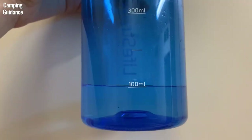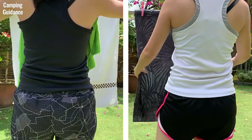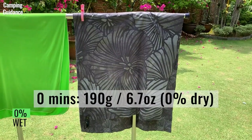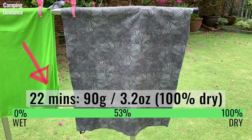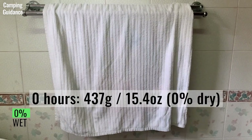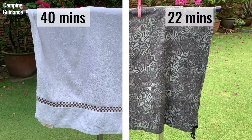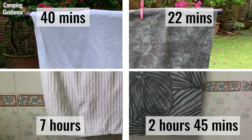For this next drying test, I measured 100ml or 3.4 fluid ounces of water for the Peck Towel Ultralight and also for the cotton towel and left both to dry outdoors. This is to make sure that both towels absorbed the same amount of water. The Peck Towel Ultralight started off at 190 grams or 6.7 ounces and dried completely in about 22 minutes. As for the cotton towel, it took much longer, drying in about 40 minutes. I also conducted the same test indoors. When left indoors, the Peck Towel Ultralight took 2 hours and 45 minutes to dry completely. On the other hand, the cotton towel took much longer, drying in about 7 hours. Here's a summary of the outdoor and indoor timings for this 100ml drying test, which shows that the Peck Towel Ultralight dries much more quickly than the cotton towel.